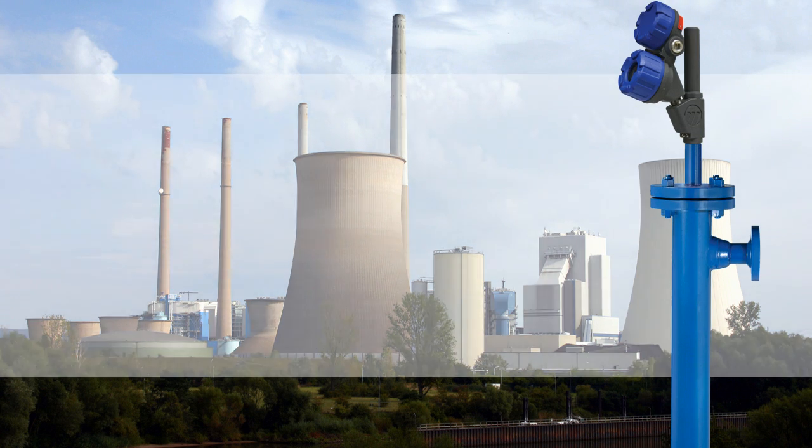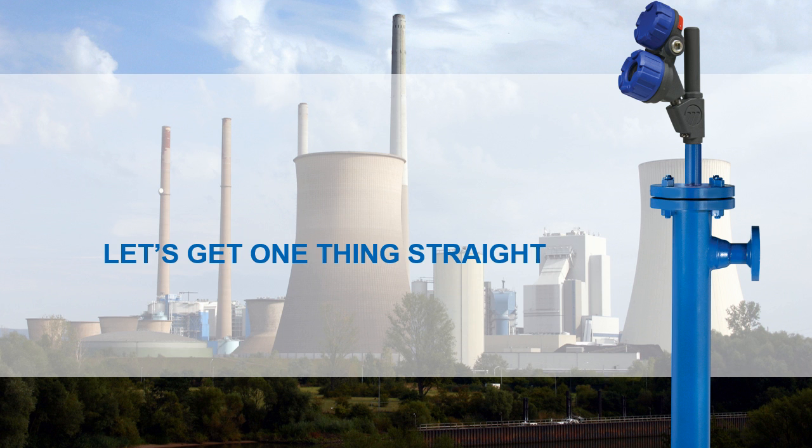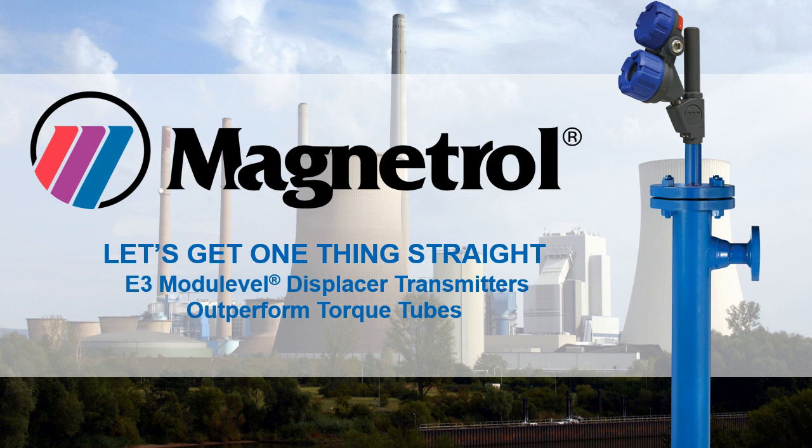When it comes to level control solutions, we'd like you to get one thing straight. Magnetrol's digital E3 module level displacer transmitters deliver more accurate and reliable level control than torque tube transmitters.